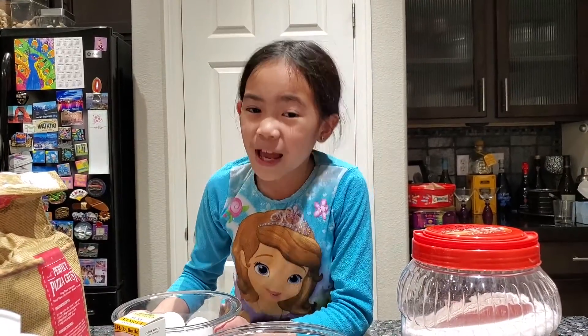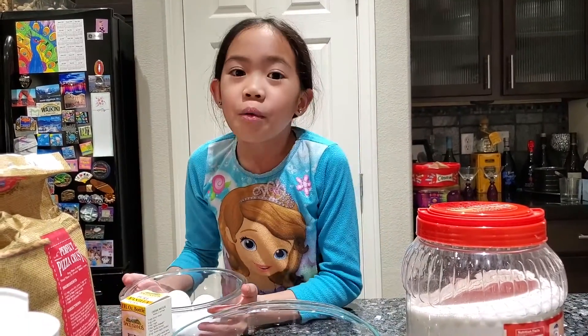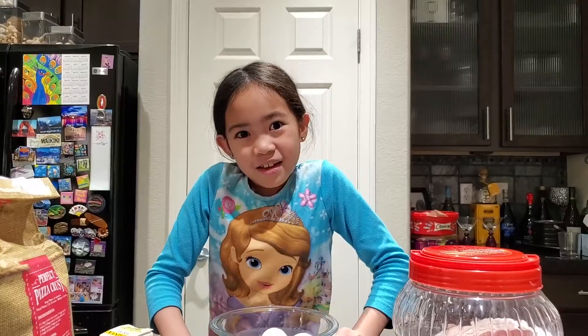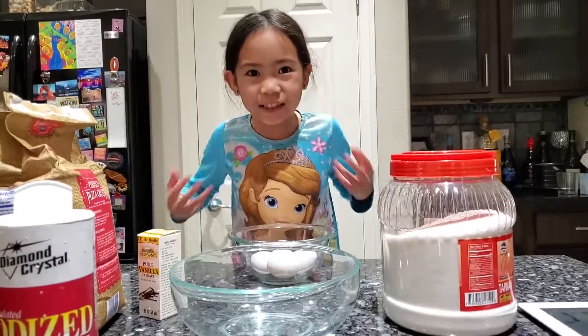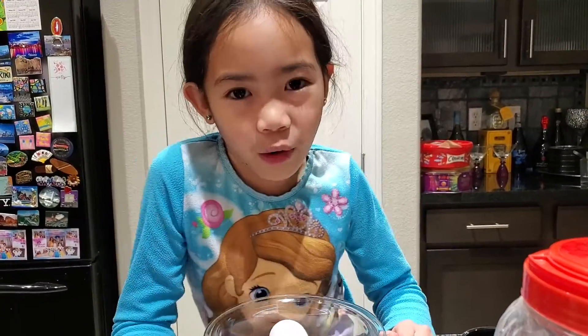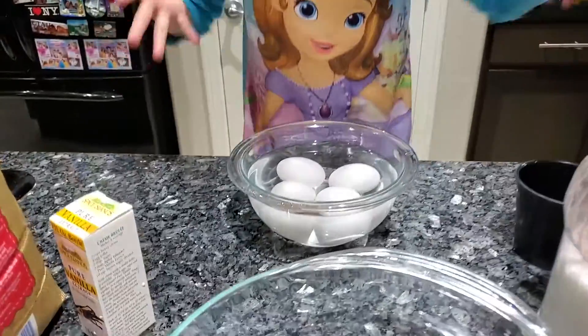So guys, before we actually get into making and combining the ingredients, we need to warm these eggs to room temperature. The reason why we have to bring them to room temperature is because they wouldn't actually fluff up if they were really cold. I'm going to put some warm water in with them.